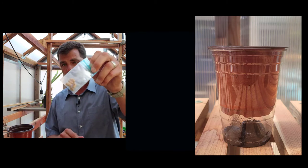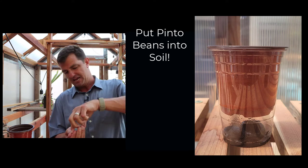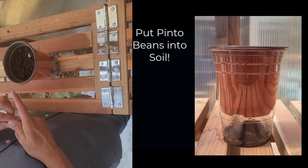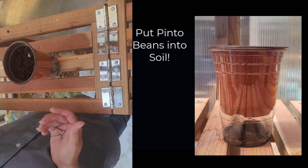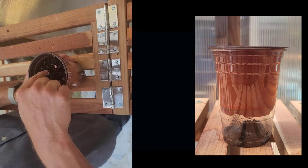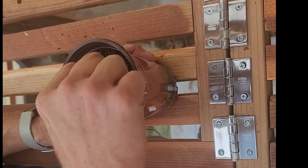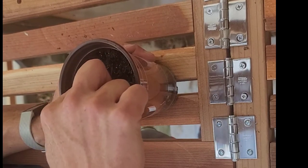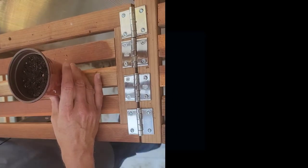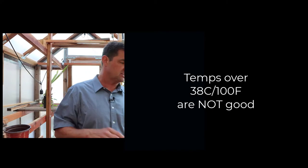We're going to grow pinto beans. I'm going to take my pinto beans and simply push them into the soil gently. We just want a little bit of soil over the top — we're not going to bury them really deep. They're going to be kind of shallow, just below the surface.